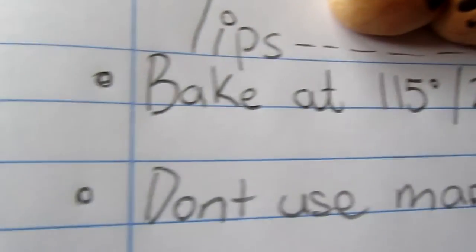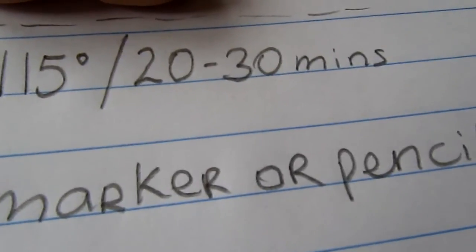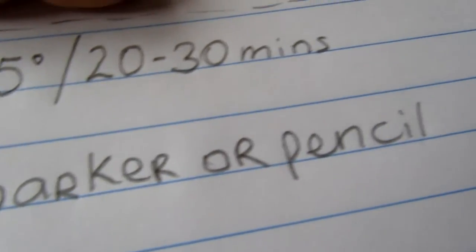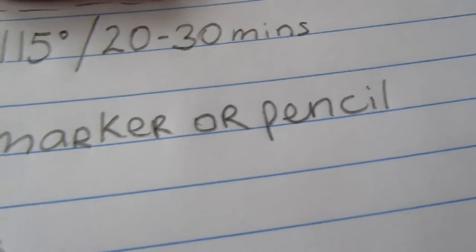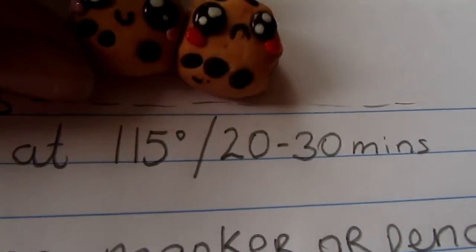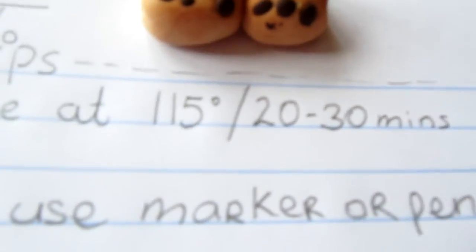Okay, so my tips for Fimo are: bake at 115 degrees for 20 to 30 minutes. It depends on the figure. If it's fat and thick, bake it for 30 minutes. If it's little and without much stuff on it, just do it for 20 to 25 minutes.